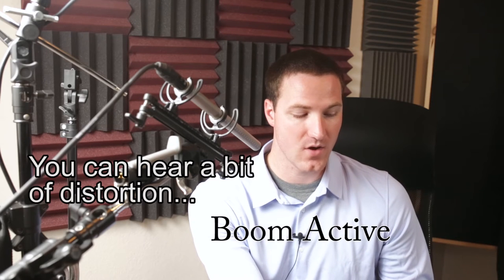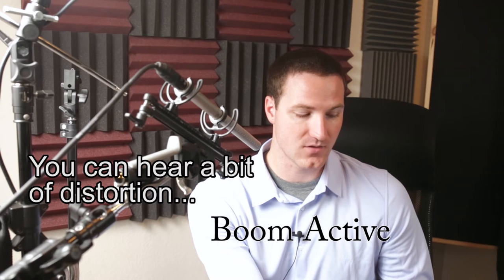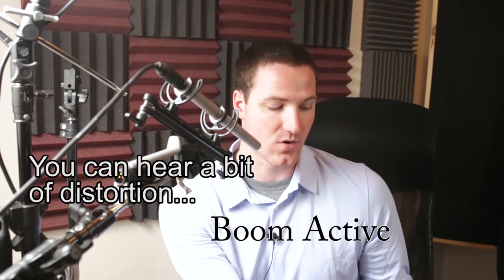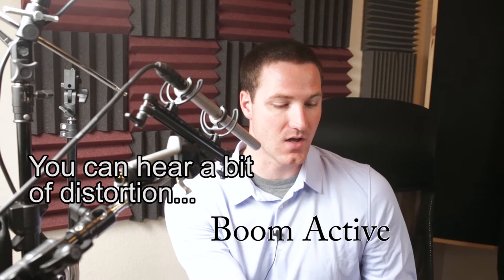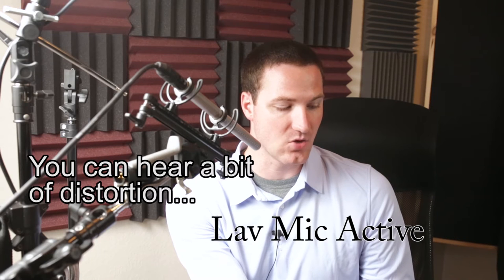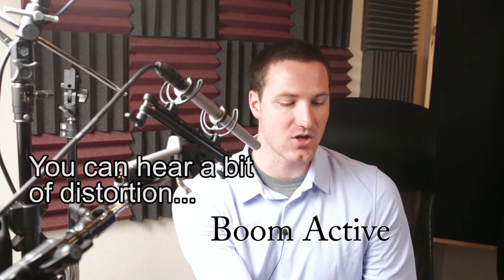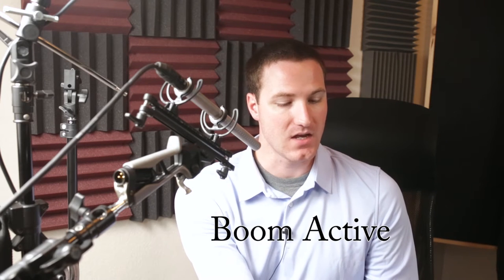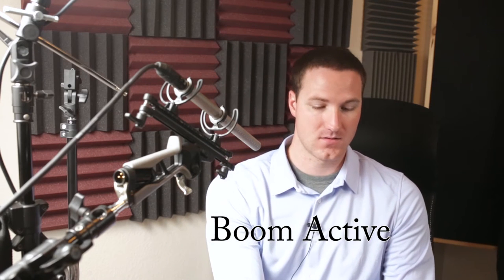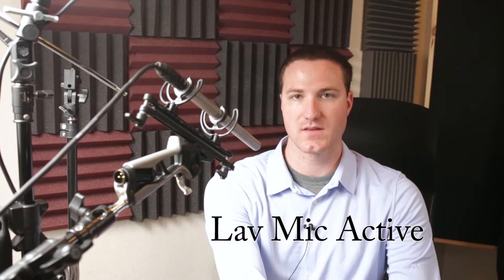I'm going to increase my voice — the limiter is now working, it's blinking. Testing, testing — the limiter is activating and it seems like it's keeping the signal at around -6 dB while the lav mic is at -12. So back to normal listening levels — I think that was a pretty good test and I'm curious to see the results.